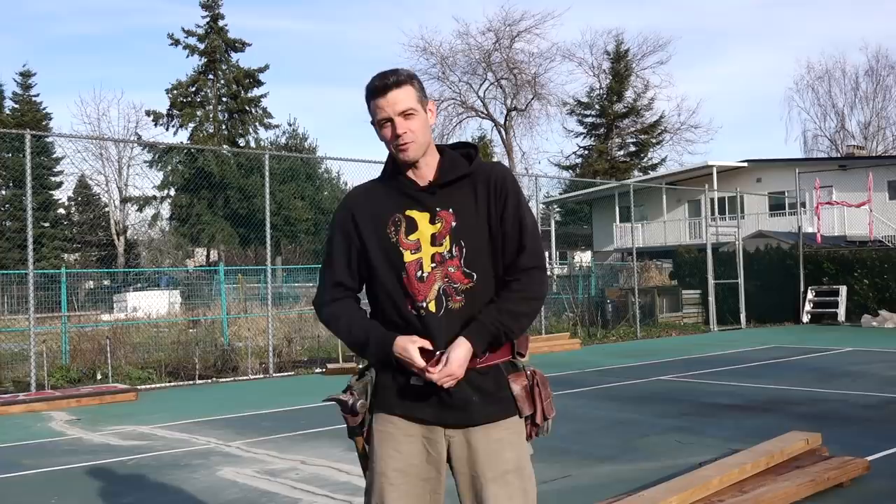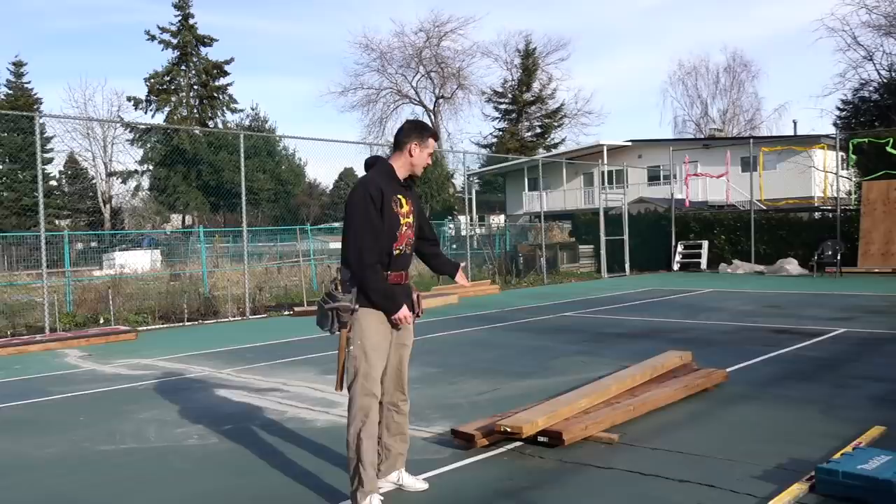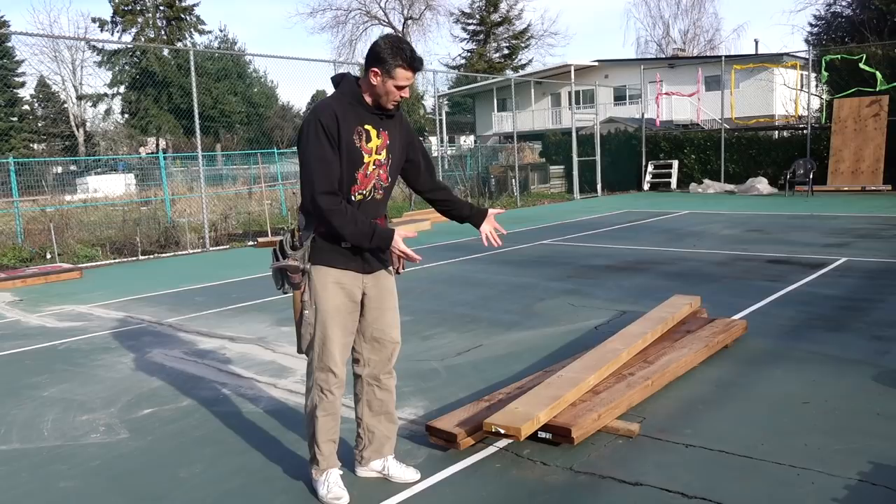Welcome back to Just Keep Skating. Today's legit — the tool belt's going on. We are going to be building a flat box, so soon this pile of lumber is going to be something.